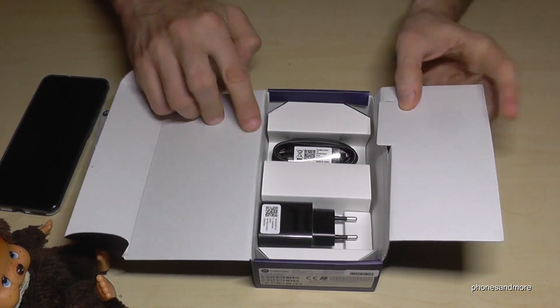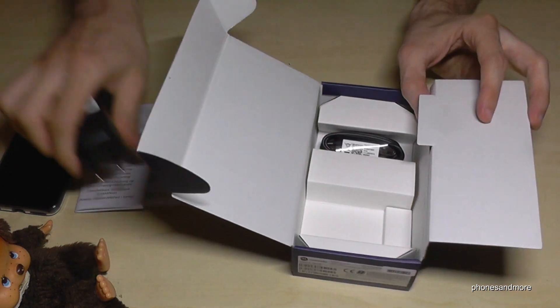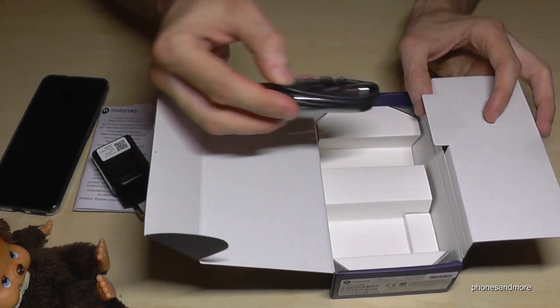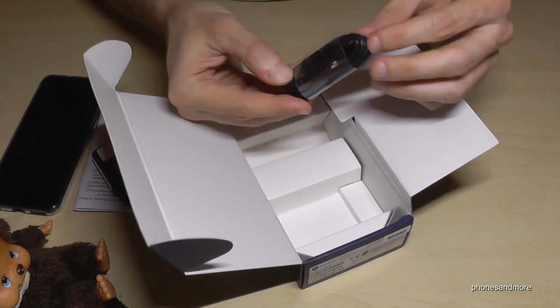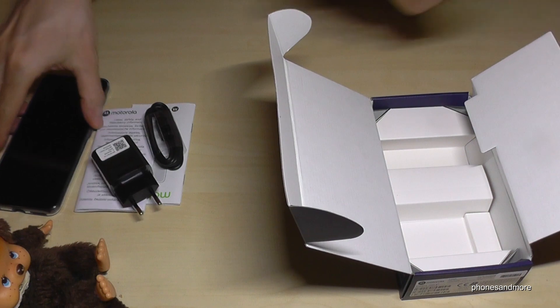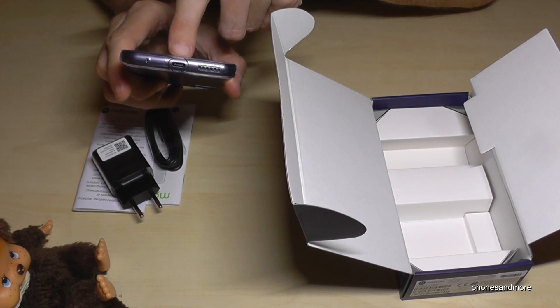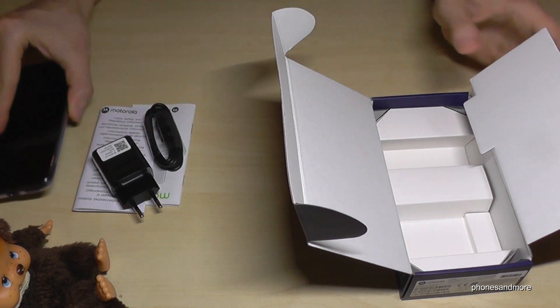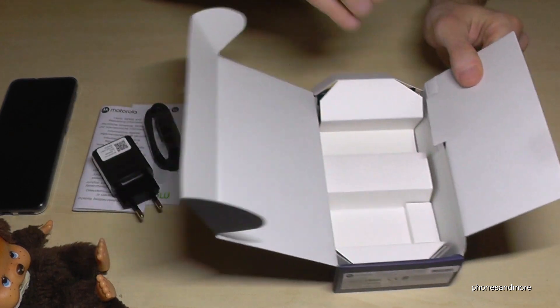Then we also have the charger and the USB cable. Let us check which type it is — it is USB Type-C, so that's very important if you want to buy a second one. Let's check if there's anything else in the box — nope, no headset included.